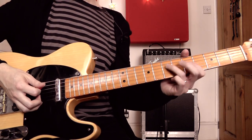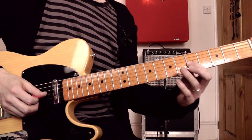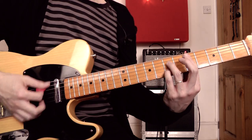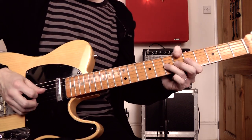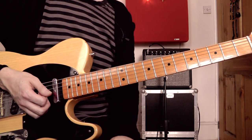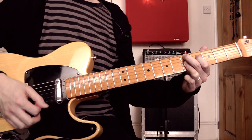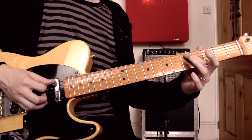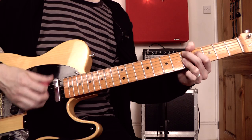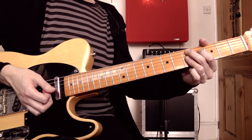Going to the IV chord now, and leading into that with a lick: 7th fret on the D, 5th fret on the G, then playing the 7th fret on the G twice — that's the D note, the root note of the IV chord. Filling in some more rhythm guitar in the gap. On the IV chord, instead of a D7 chord I'm using a D9: 5th fret on the A, 4th fret on the D, then 5th fret on the top three strings. I've just got a little side-step down to the D flat and back up again.